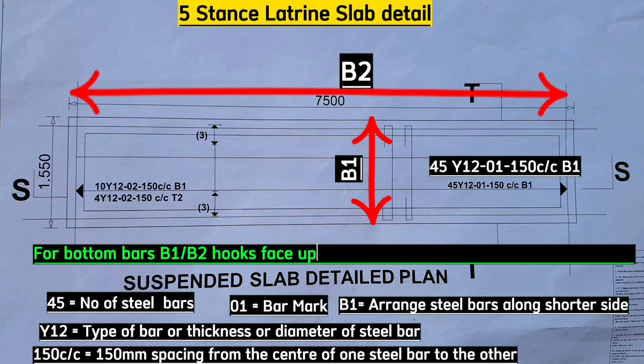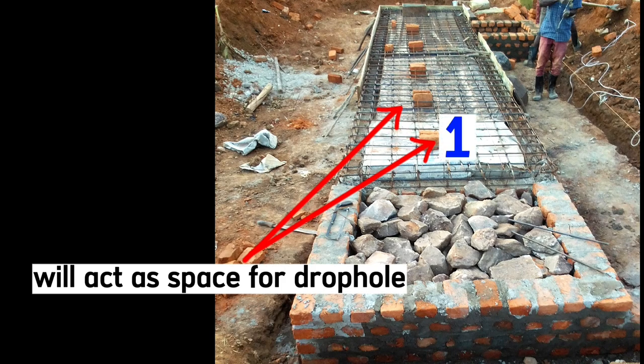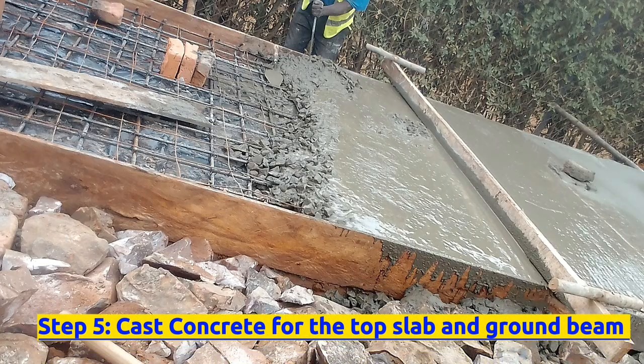Similarly, for top 1, steel bars will be on the shorter side with hooks facing down, and top 2 hooks will face down along this direction. Be sure to also leave space for the manhole cover when casting concrete, and leave spaces for the 5 stances where the drop hole will be. After casting concrete and doing the flooring, we shall simply chisel these bricks to have our drop holes open. The fifth step is to cast concrete for the top slab and the ground beam.